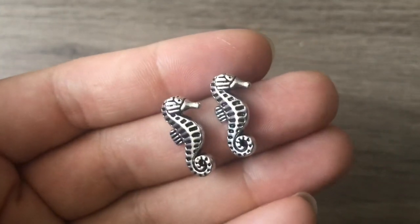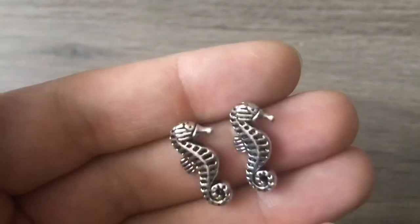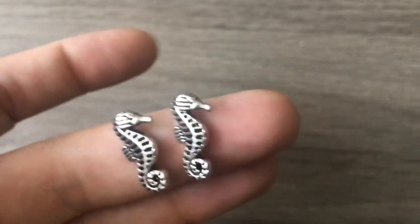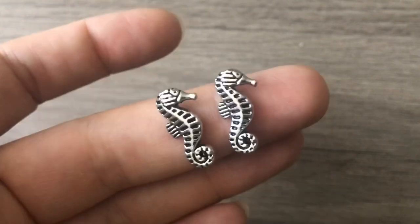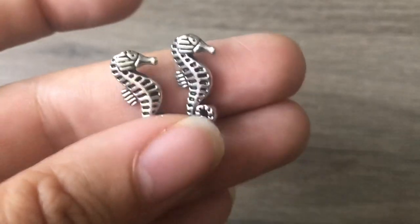You guys know I love sea theme stuff right now. She had some really cute stuff on her site, and I really liked how she sells in pairs — sometimes you have to buy like a hundred charms just to get one you want. These are adorable. I'm already regretting that I only ordered one pair. I can't order more because I'm on a spending freeze. They're so cute and such a good weight.